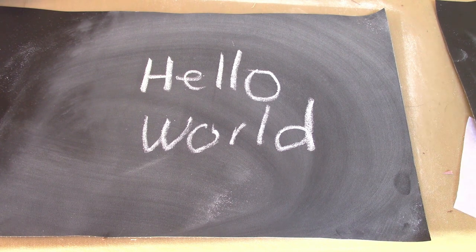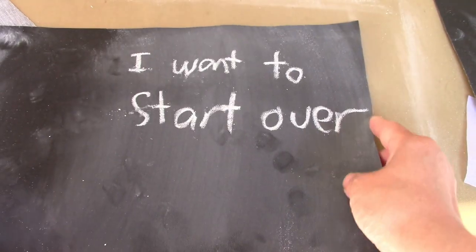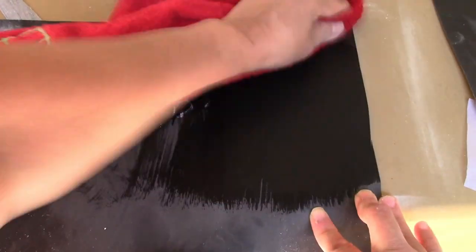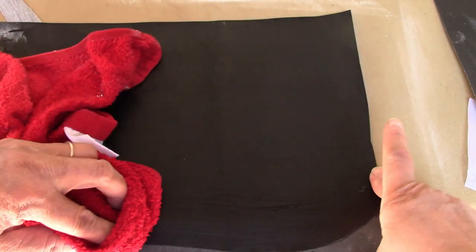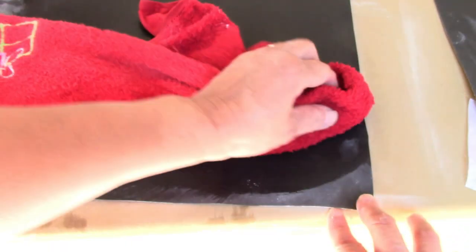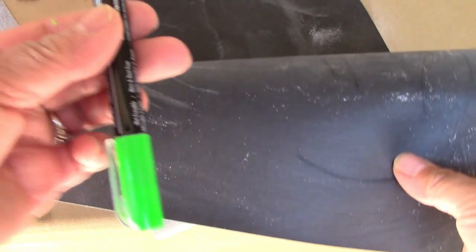What if we want to start over? We're going to get a wet fabric and I'll show you how to clean it. You're going to need a wet towel like this, wipe it off, wait for it to dry, and then start the process all over again — priming it by wiping the whole fabric surface with chalk.